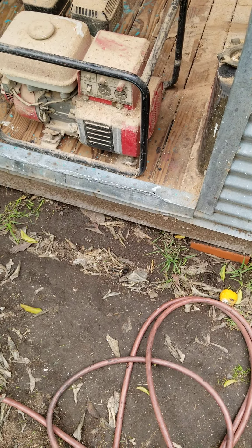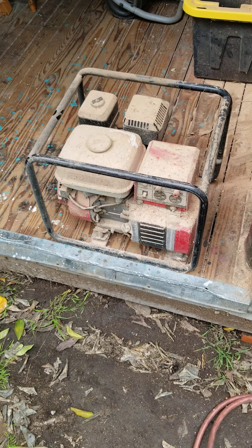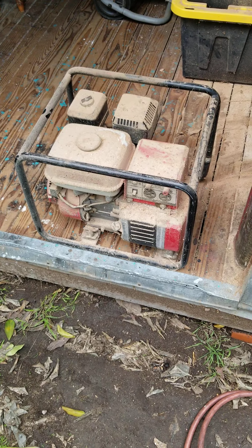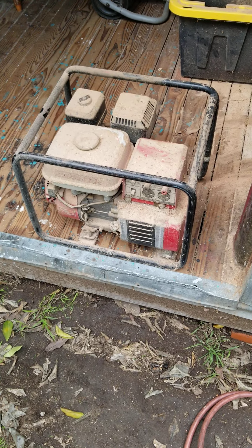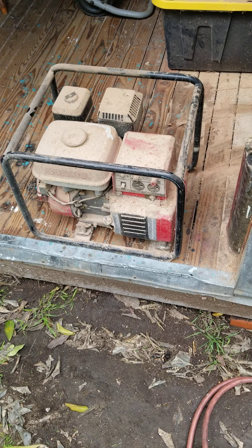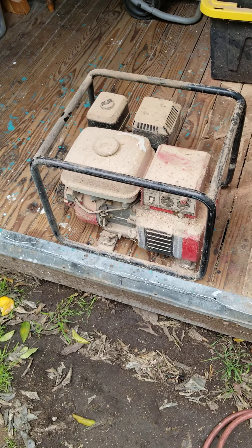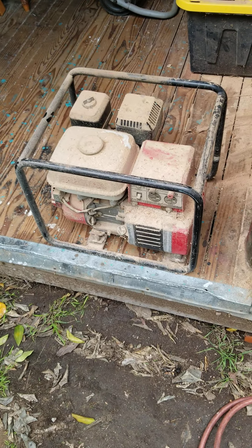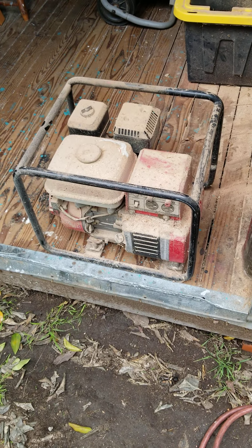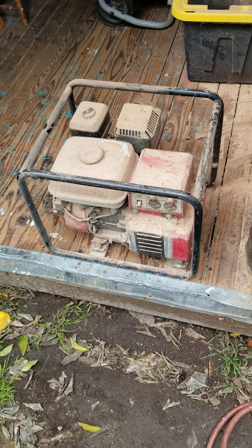Good afternoon everybody, this is Jeff from Russell Bucky Valley Garage. I thought we'd try something a little bit different this afternoon. We have a piece of auxiliary power equipment that we use occasionally when we have a power failure around here. This right here is a Honda 2.2 kW generator.